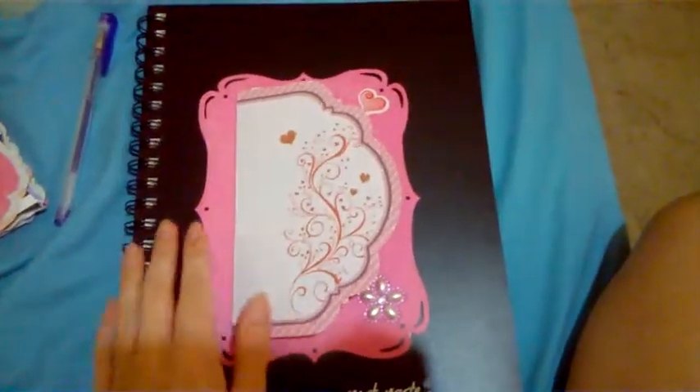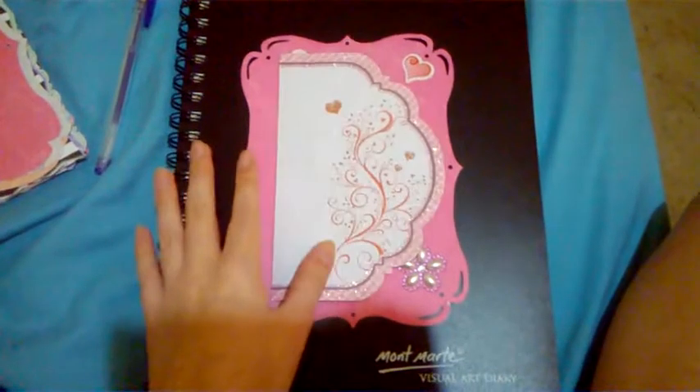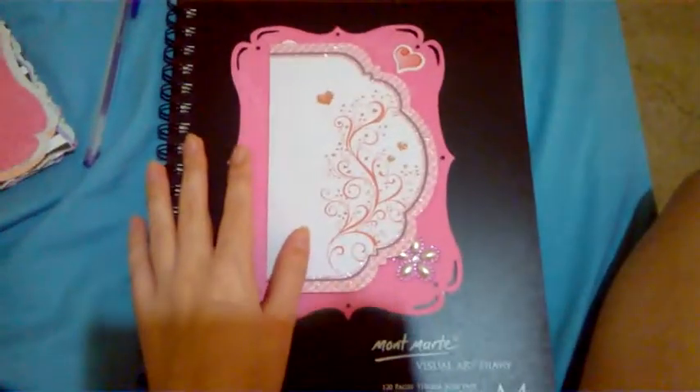Hi, my name is Nicky and today I'm going to be showing you my first ever card that I've made. It's for Valentine's Day.